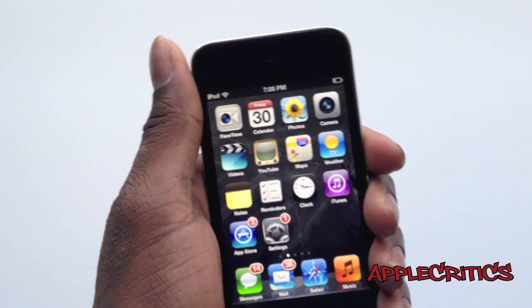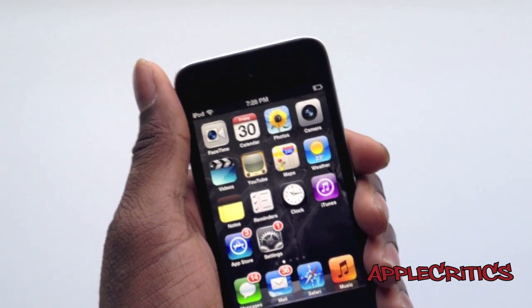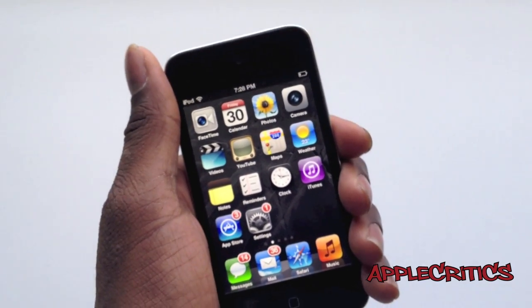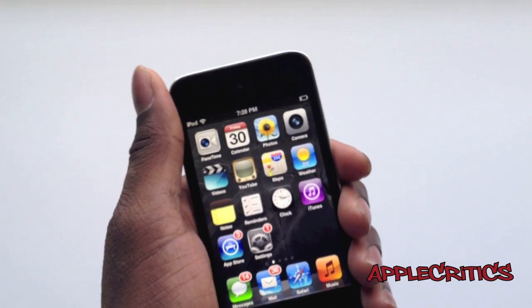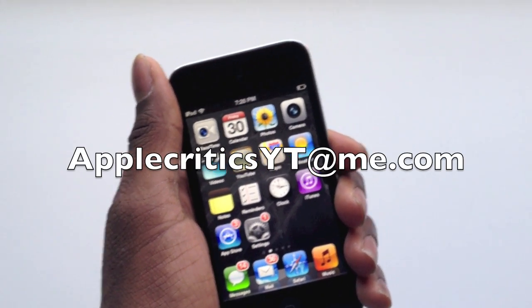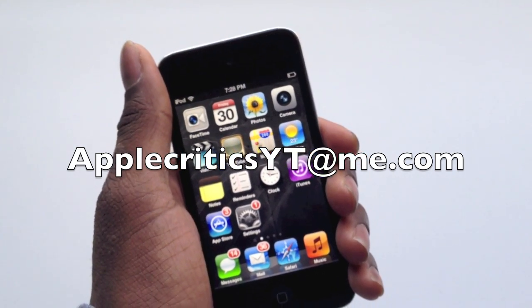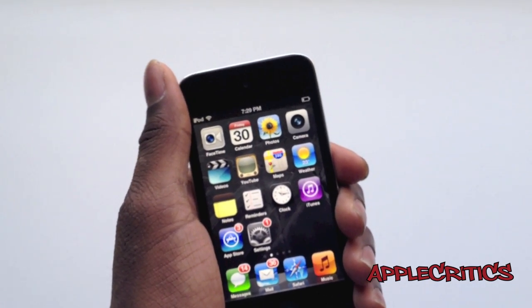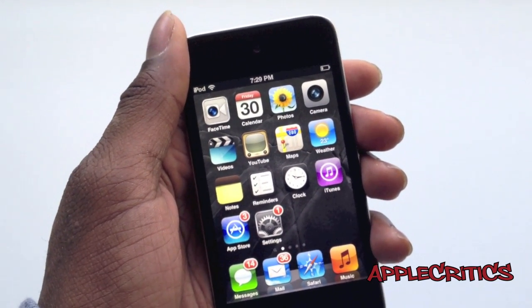Thank you for watching this video on the official working Siri. Please subscribe if you like this video, and follow me on Twitter at trader.com/applecritics — I'll reply to jailbreak related questions. Feel free to iMessage me at applecriticsytme.com for jailbreak help or Siri help. Like my Facebook fan page, drop a comment below, and leave a like if Siri worked for you. Thanks for watching.